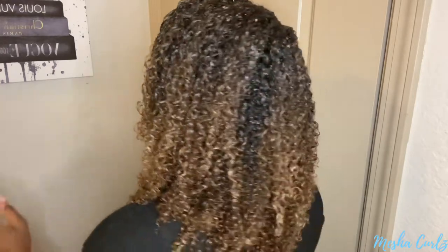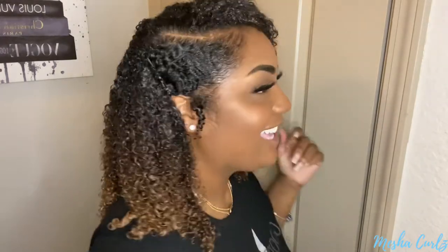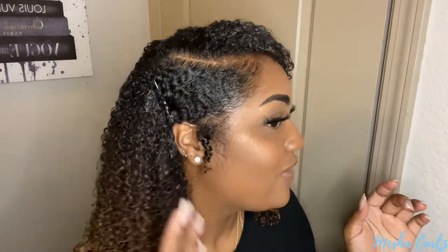Let me do a 360 so you guys can see how my hair looks. I love it. It gives me a gel hold and it looks like a mousse, if that makes sense.